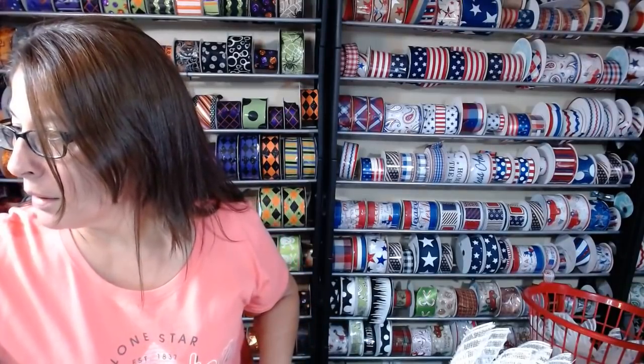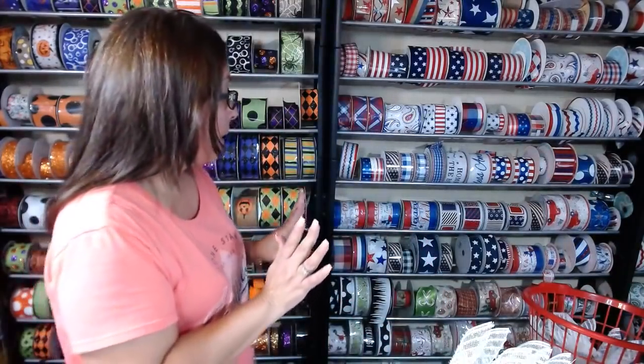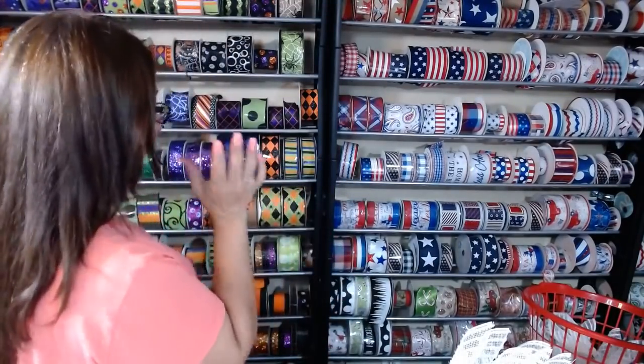Hey y'all, it's Michelle from Monkey's Creations. Come on in. Amazon finally arrived - woohoo! I'm just warning y'all, I've been drinking caffeine because I had to switch over my ribbon. I finally have Halloween, fall, and Christmas going on. I needed the caffeine because that's definitely a job.